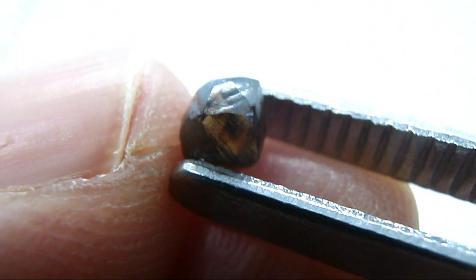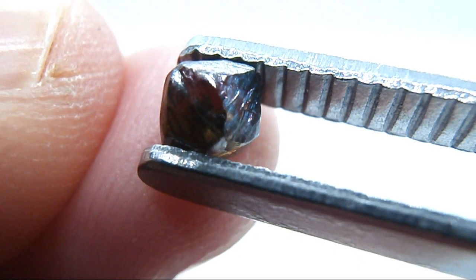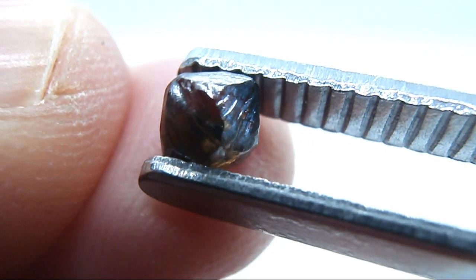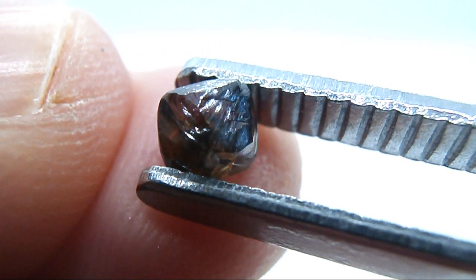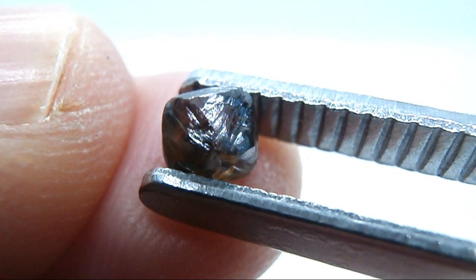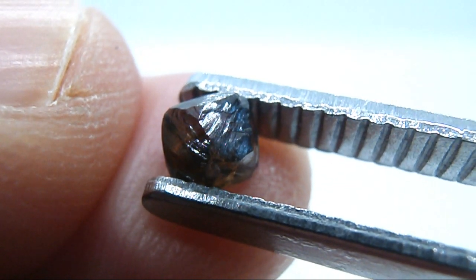The Mohs scale is not a linear scale — it ranks gems on scratch hardness. For example, gems in the corundum family such as sapphire or ruby have a hardness of 9 on the Mohs scale, yet it's twice as hard as topaz which has a hardness of 8. A diamond, which is the hardest of all gems, has a ranking of 10 on the Mohs scale, but it's 4 times as hard as a ruby or a sapphire.